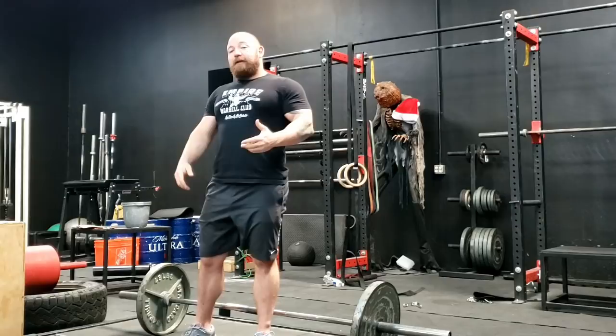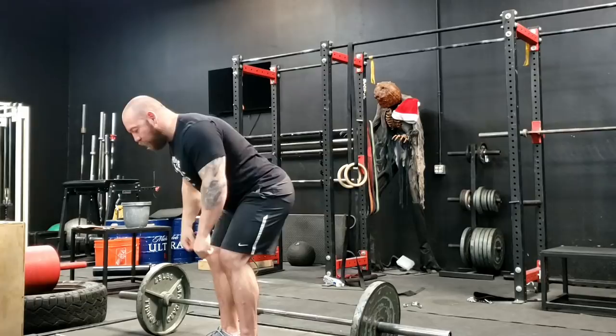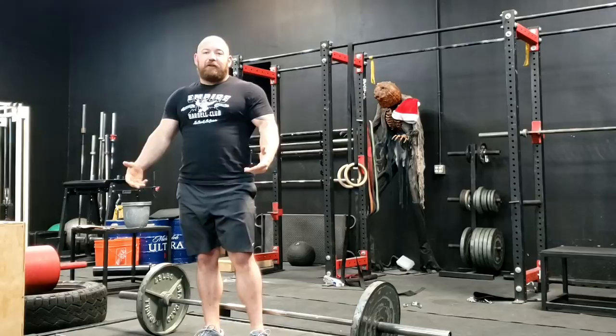The other reason rounding happens is that it takes work to maintain a neutral spine. If I'm bent over under a load, maintaining neutral takes a lot more work than rounding does. So as the weight gets too heavy or as fatigue sets in, your body will automatically default to the path of least resistance.